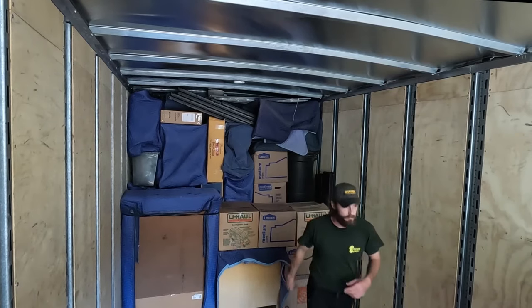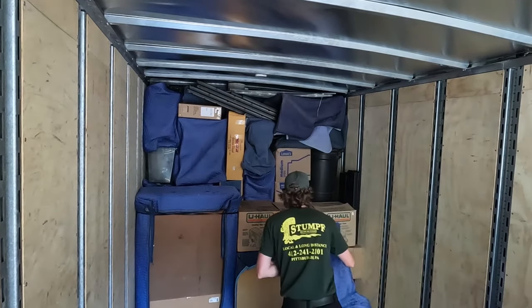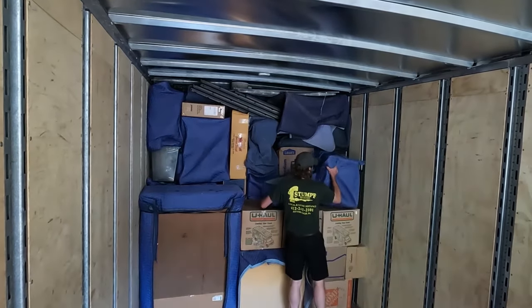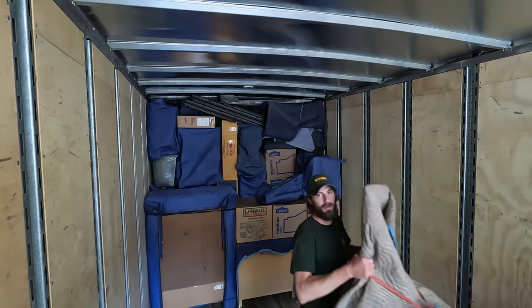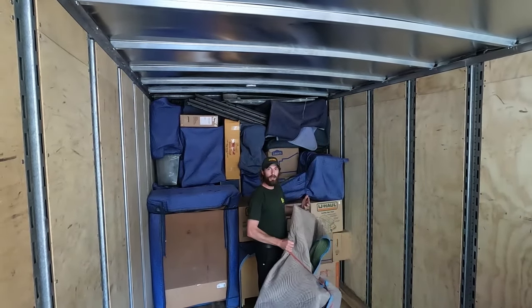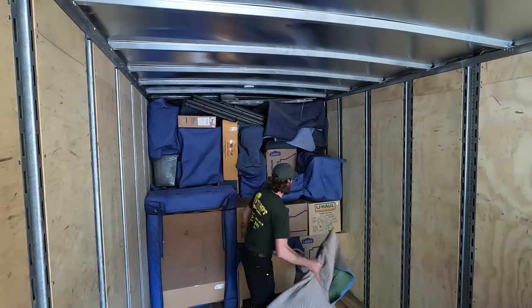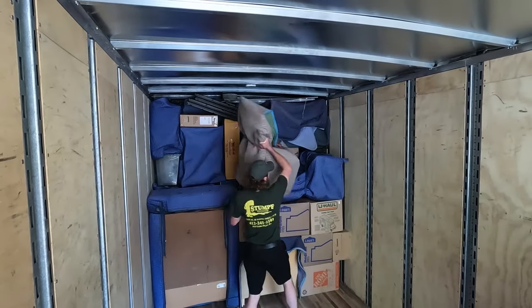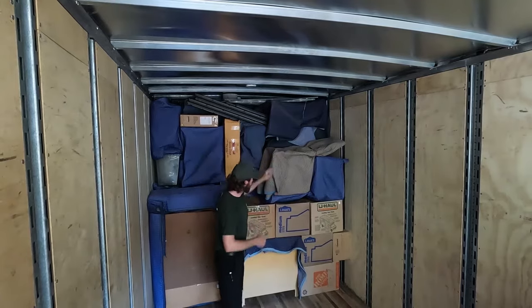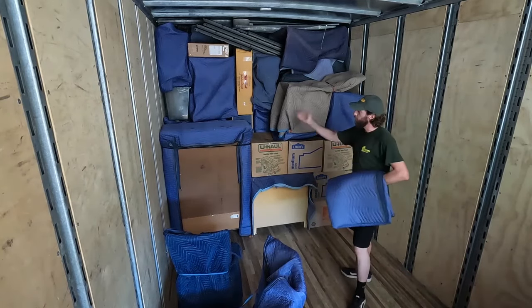I'm going to use chairs for this example. All my chairs have been pre-wrapped, so we don't have to worry about doing that — my helpers have already done that and I just have to concentrate on loading. When you do that, they fit in nicely just like that. As you can see, we're still working right to left.